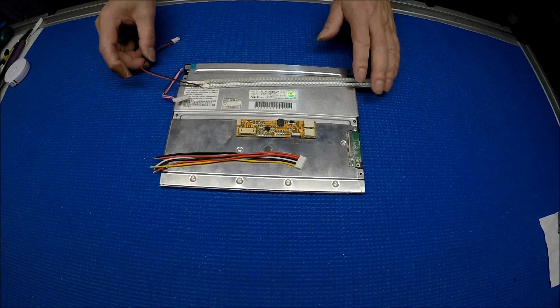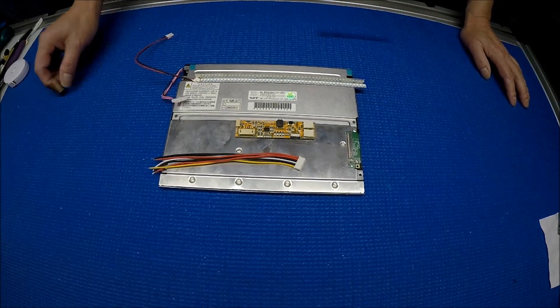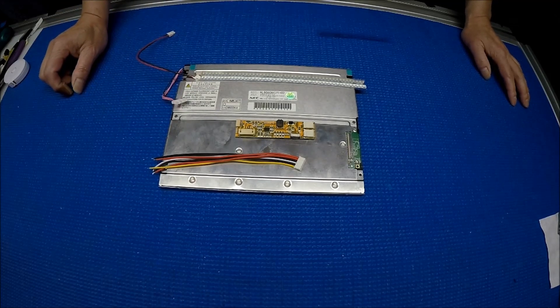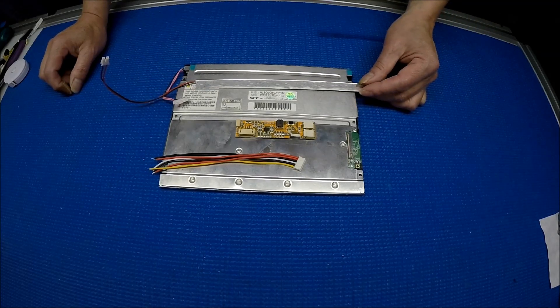Hello. In this video I would like to show you how to upgrade this 8.4 inch NEC screen from CCFL to our UB series. The part number of this LED kit is called 84LHS-LED.